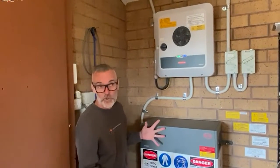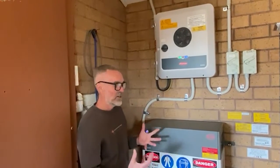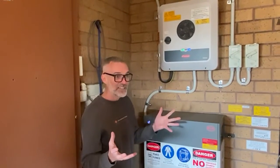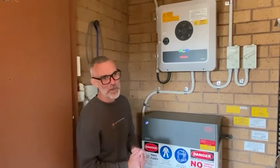BYD do make a 15.4 kilowatt hour low voltage battery, but I'm not sure it's the most practical size for residential. If you want, say, 20 kilowatt hours of battery, you'd have to jump to 30.8 kilowatt hours — and maybe that's too much.